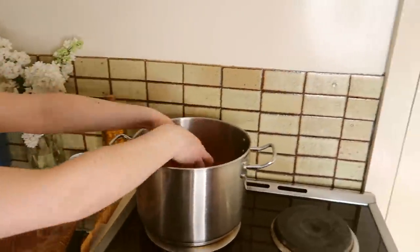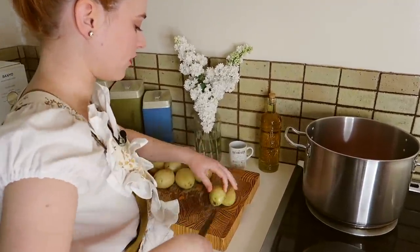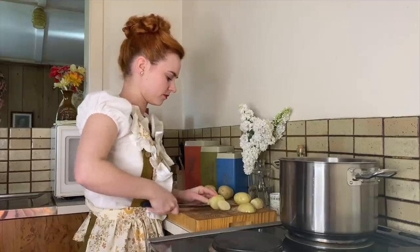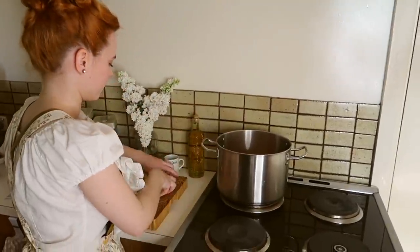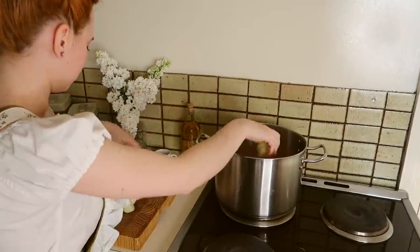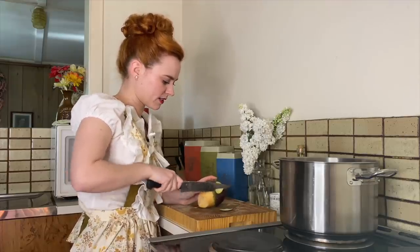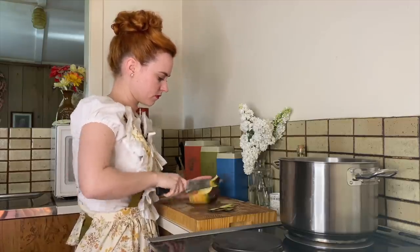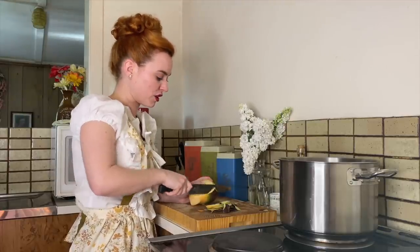For all of these vegetables that we're putting in, we're putting in half a kilo or one pound of each vegetable. So next we have some potatoes here and I'm just going to chop these up, and then we'll do the cauliflower and the swede. Now that we've chopped up the potatoes, in the pot they go. I'm just going to peel this swede and then chop it and put it in the pot along with everything else. And if you don't have swede available to you, you can use parsnip or turnips or something like that.